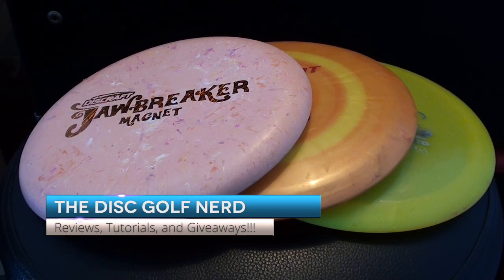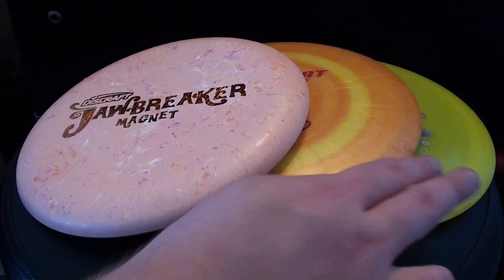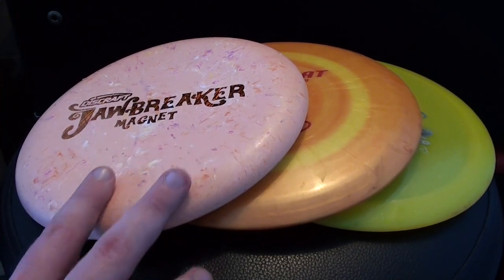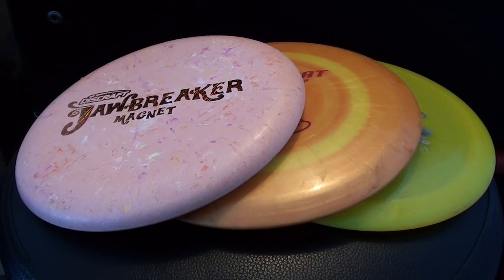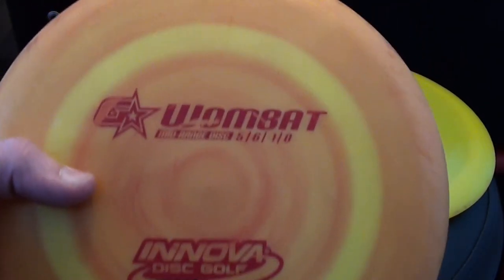These three discs represent the three core types of golf discs: putters, mid-ranges, and drivers. Putters are the slowest with the least distance potential, but they're the easiest to throw accurately. Putters are definitely where I recommend you start as a beginning disc golfer — just get a putter, learn how to throw it, and then move on from there.